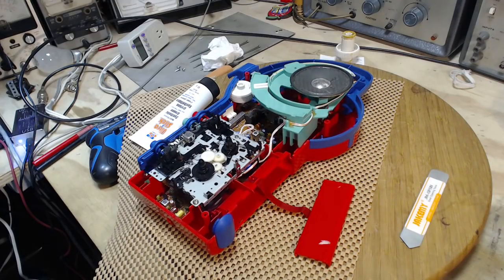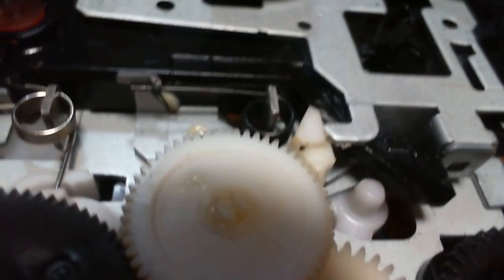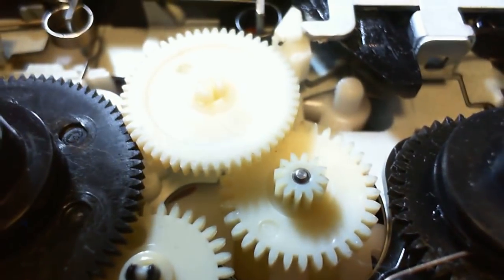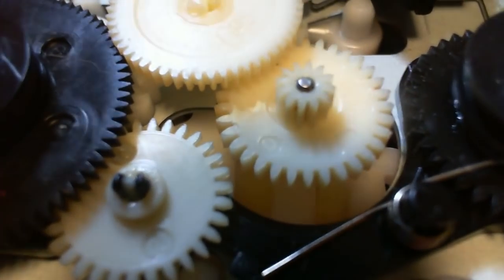Let's see if we can get a closer look at that. One second here while I switch to my close-up camera. The question is, was there lubrication on that before? Sure looks like it — a little bit of orangey-yellow stuff in there. Put a teeny tiny amount on.